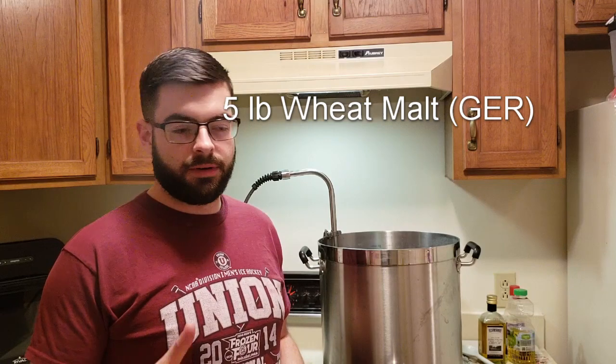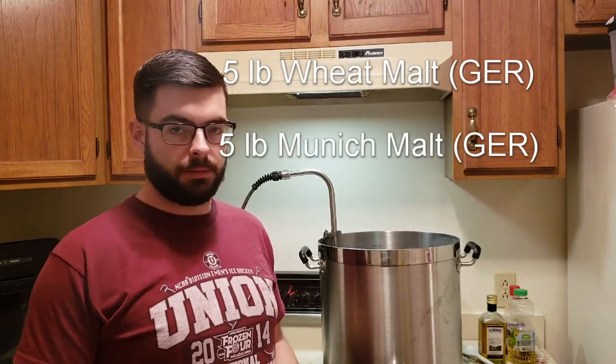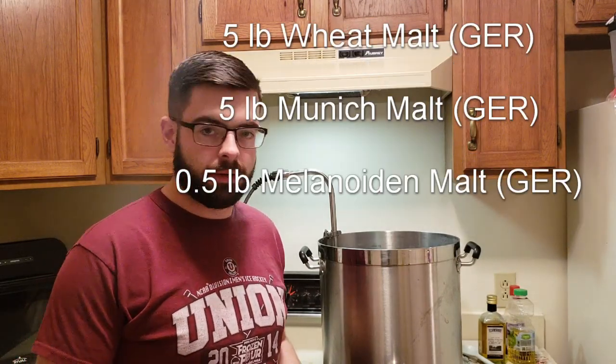It's been a solid year since I attempted any sort of wheat beer, so hopefully it works out today. This is going to be the second time brewing with the Megapot and the Hot Rod Heat Stick. Last time I got ridiculously high efficiency, so I'm hoping that'll be enough to solve that efficiency issue, but time will tell. The recipe is pretty simple: five pounds each of wheat malt and Munich malt, then half a pound of melanoidin malt.